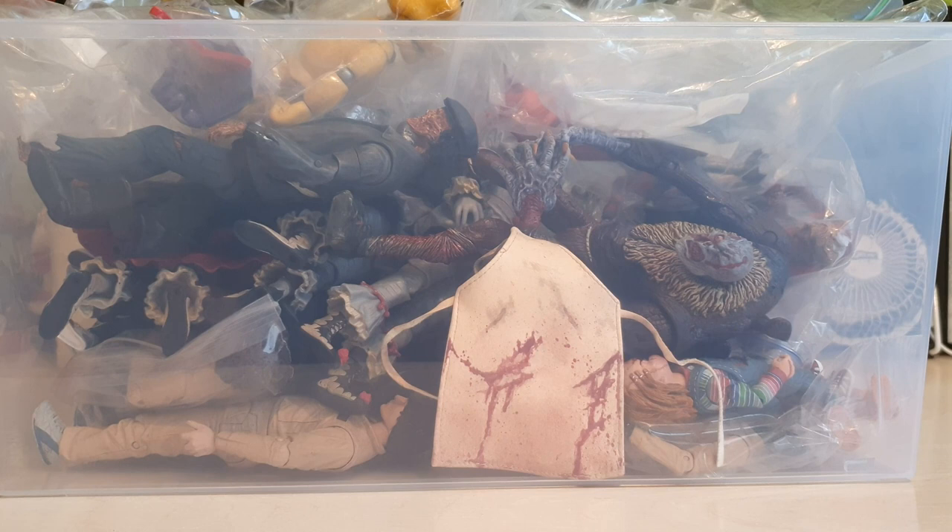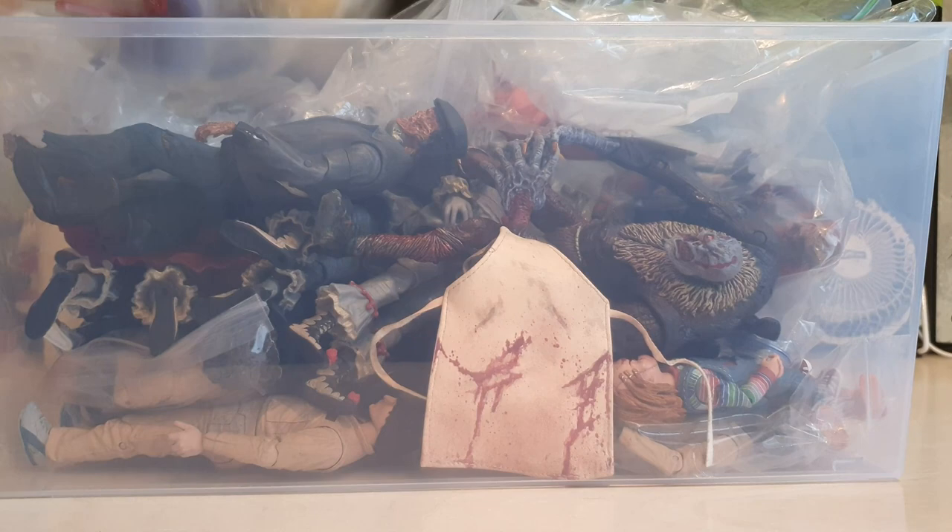Alright guys, it's time for me to review my horror action figures and show you this big box of horror figures and go through it. So let's do this!